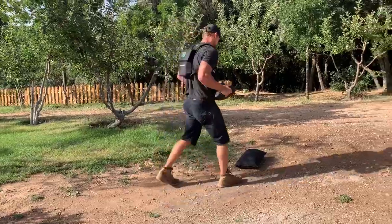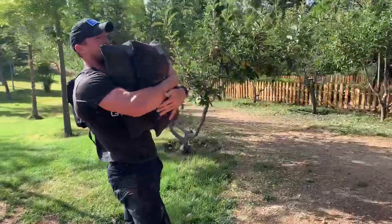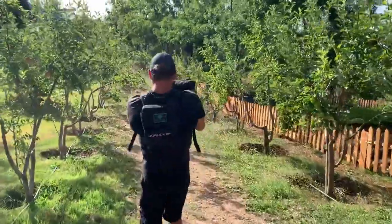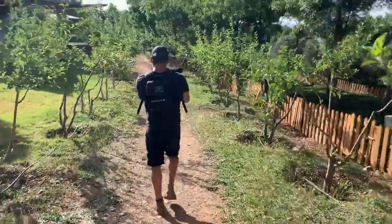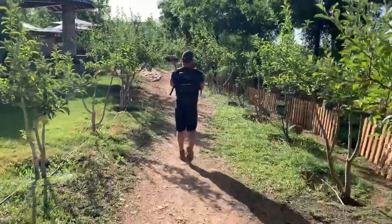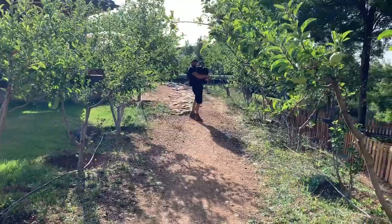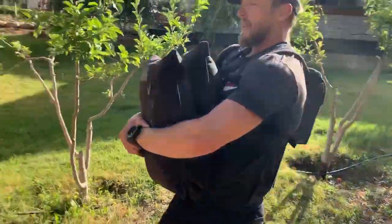Now we're going to take a little walk. You're going to grab — either keep the same sandbag or double up the weight a little bit — bring it to this front rack, and you're going to move out. Squeeze it into the belly here, keep your back tight.